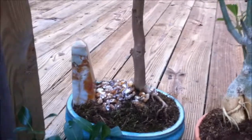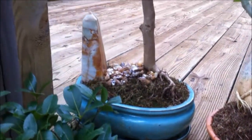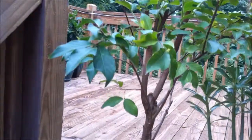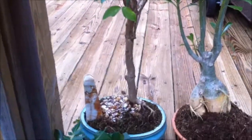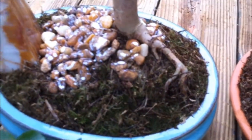First one here, this is a crepe myrtle and it's in a bonsai pot. Got it from a local nursery — it was about five feet tall. I chopped it down pretty heavily and been pruning it, taking care of it. It is in sphagnum moss with some stones. That white stuff on the stones is just Elmer's glue used to hold the stones in.